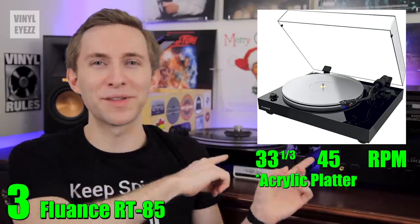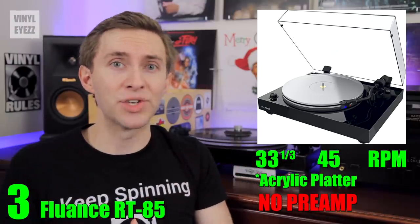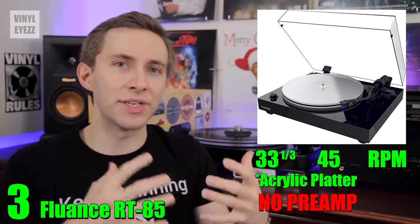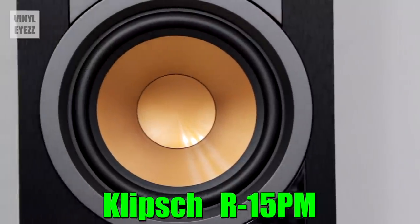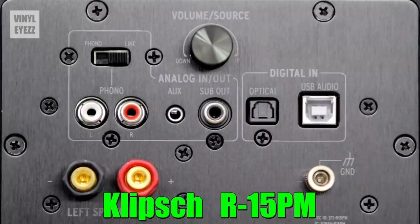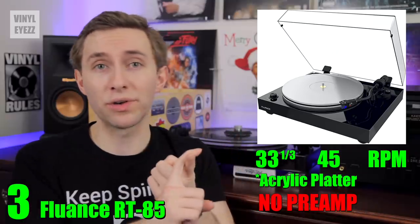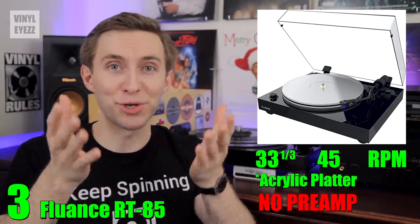One downside is that the RT85 does not come with a built-in preamp, so if your receiver does not have a phono input, you're going to need a separate preamp. However, since this turntable is a bit pricier, you can save money on the preamp by picking up the Klipsch R15PM active speakers, which have both the amplifier and a preamp built inside. So with just those two items — the Fluance RT85 and the Klipsch R15PMs — you'll have everything you need to start playing records.